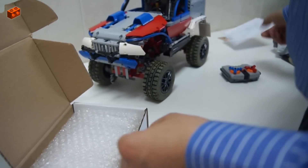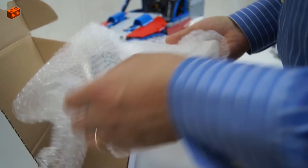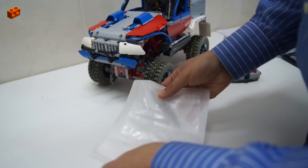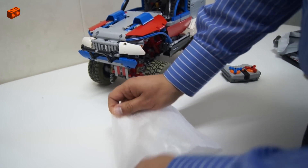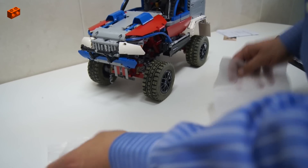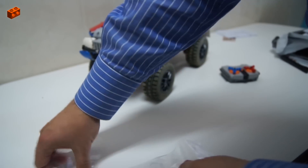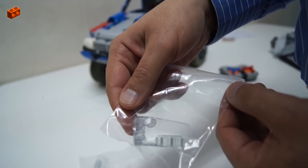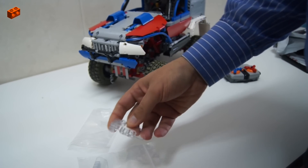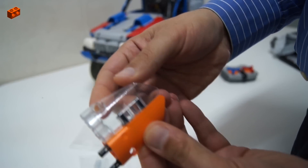Okay. Wow, what's this? Wow, do you know what it is? Let's see. Amazing.